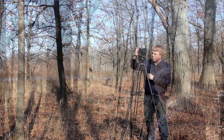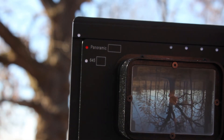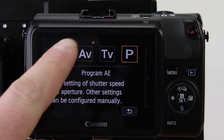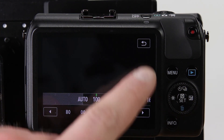Today we'll be shooting in 645 format. Slide the focusing screen in front of the lens and line up your shot. Make sure your image is in focus and set your lens to the desired aperture. It's important to make sure that you have your color balance, ISO, and shutter speed set to manual, so that all 8 shots have uniform settings.